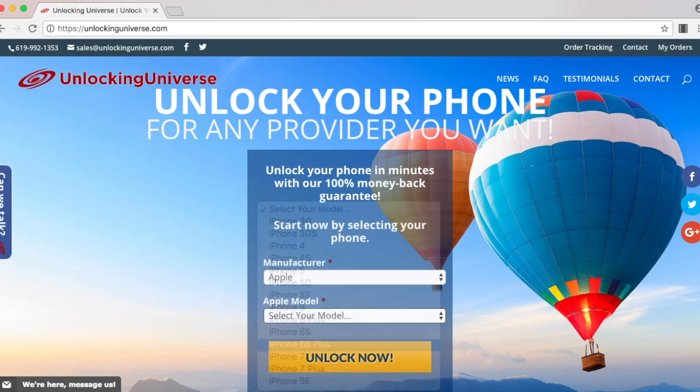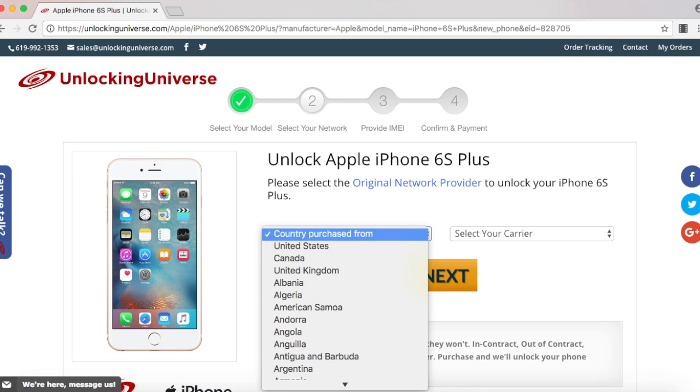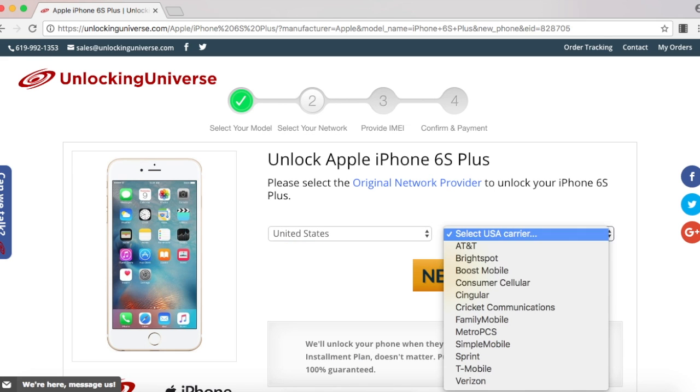On the next page, go ahead and select the country where the phone was originally purchased from and the carrier of the phone. In my case, I purchased it in the United States and the original carrier is T-Mobile.